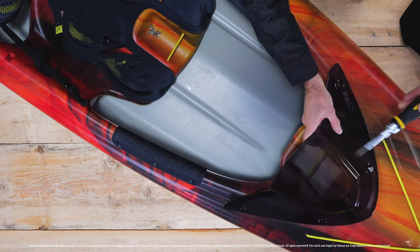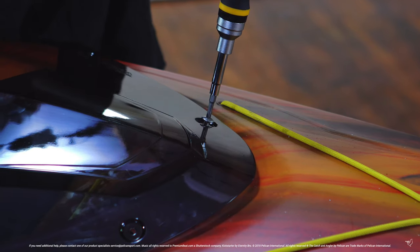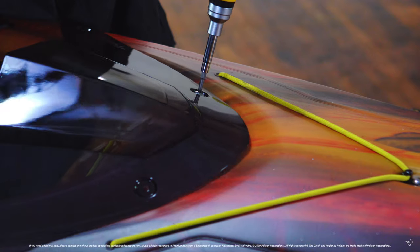Once done, hand tighten all screws to ensure they are secure. It is important not to over tighten the screws to avoid damaging your new visor.